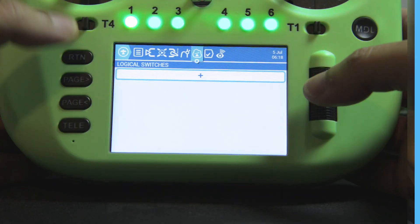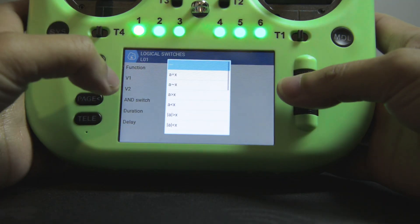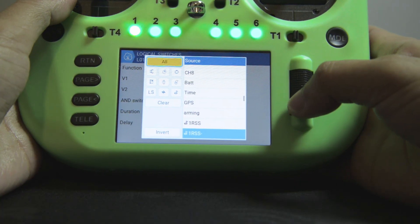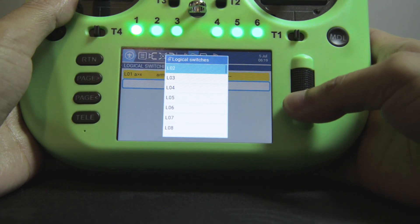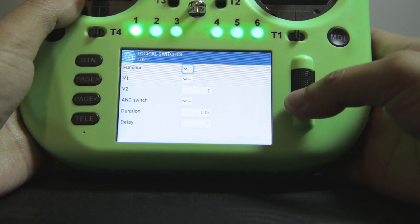I'll have to first set up some logical switches, starting with the timer. Another would be for the RSSI DBM levels.